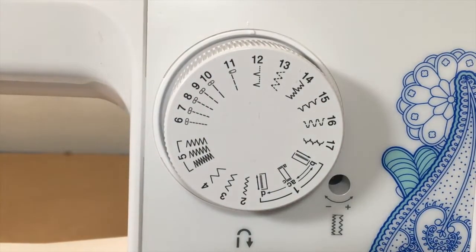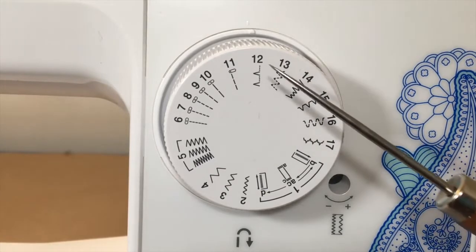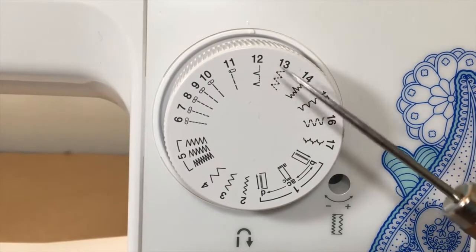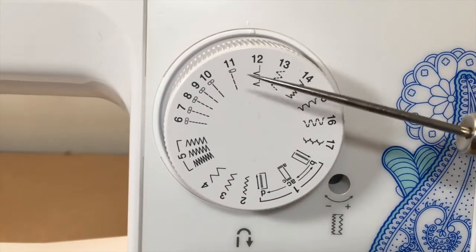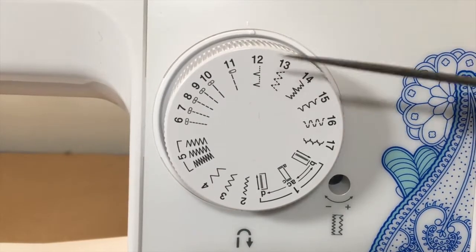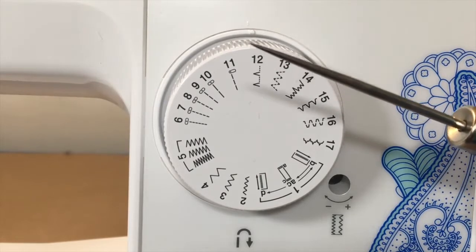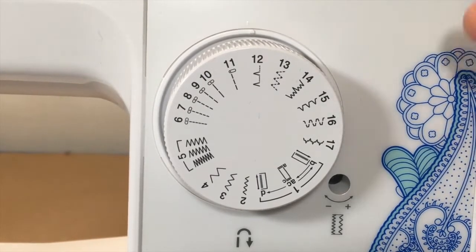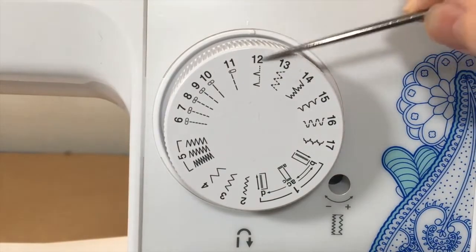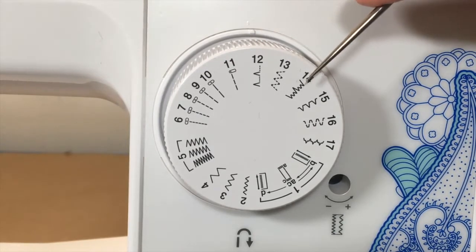Stitches twelve and fourteen are your blind hem stitches. If you have trousers or pants and want to hem them so the stitching doesn't show on the outside, these are the stitches to use. The machine doesn't include the proper blind hem foot, but I'll show you how to do it without that. Stitch twelve is for wovens, and stitch fourteen is for stretch fabrics or knits.